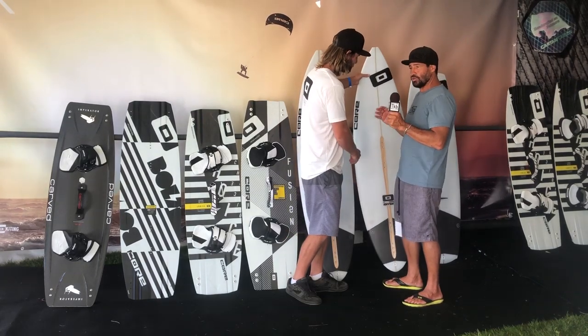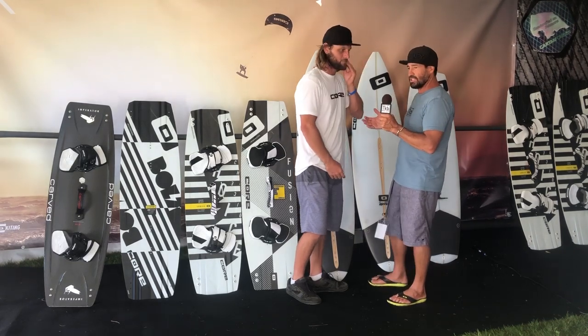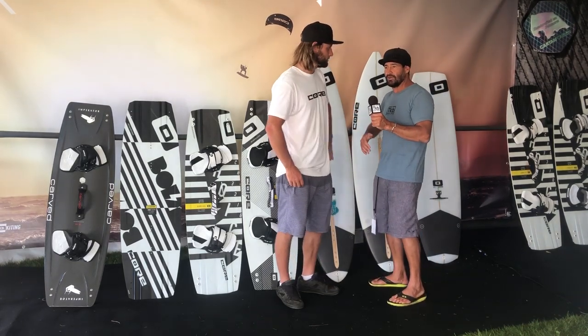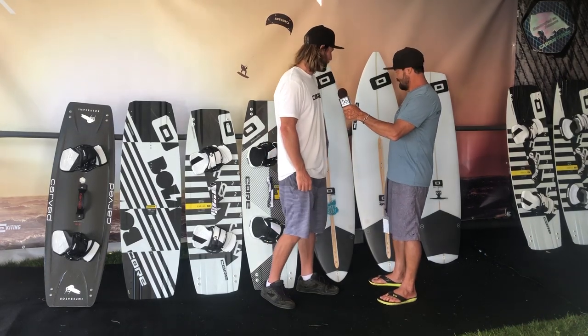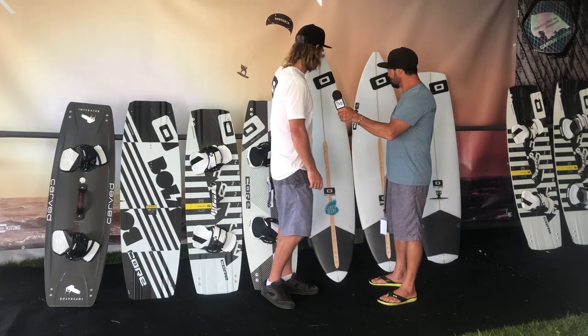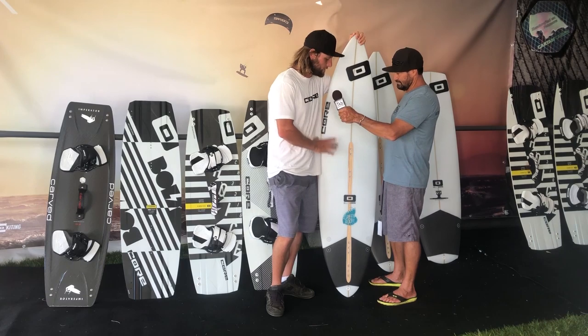With these boards you can also prone surf them. There's plenty of volume, so the boards can do double duty — you can prone surf them, and then when the wind picks up, jump on them with a kite. I've paddled into them a little bit. Moving on to our Green Room.